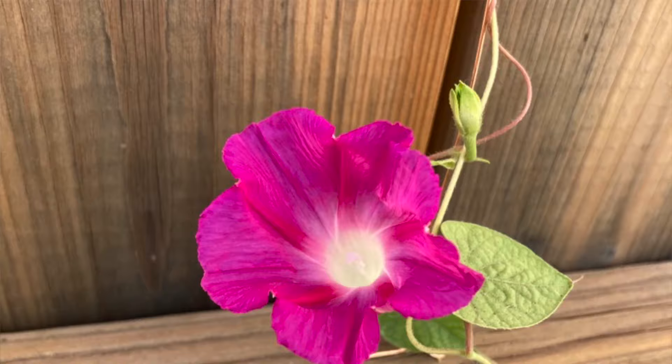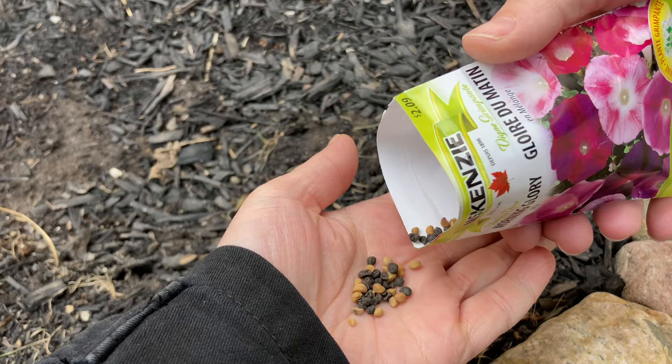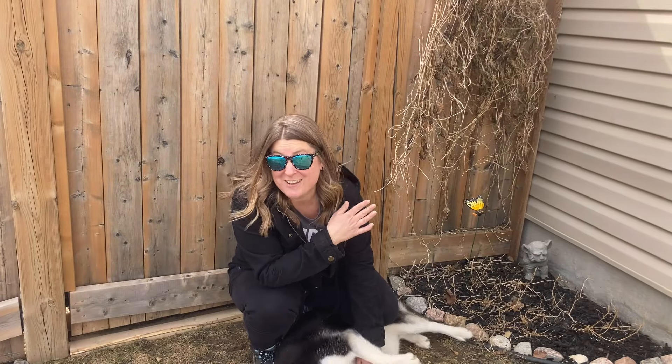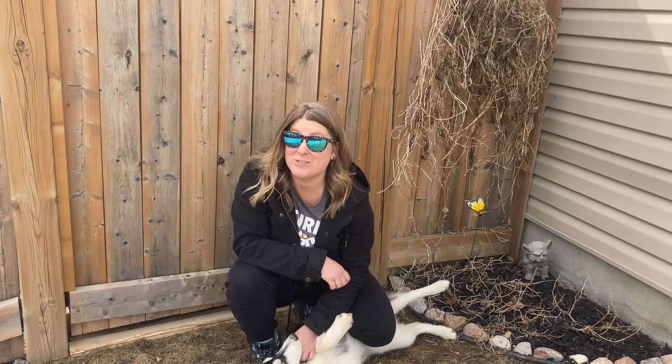They're going to spread, and it is going to be beautiful, just like it was last summer — we'll find out in a couple months. Hopefully this has solved your problem. If you have a smooth wooden fence like I do, you can just grow some vines on it using some wire and a little bit of screws.